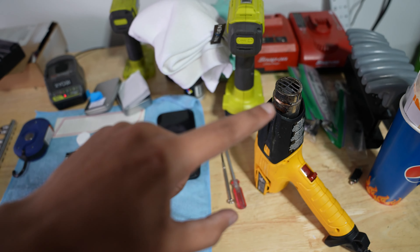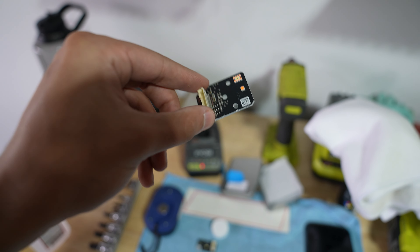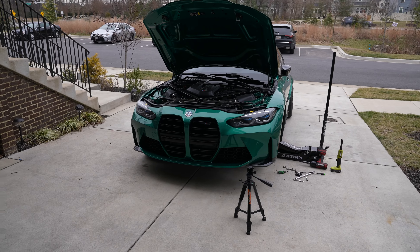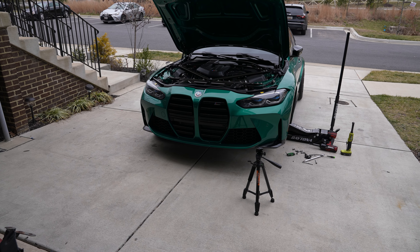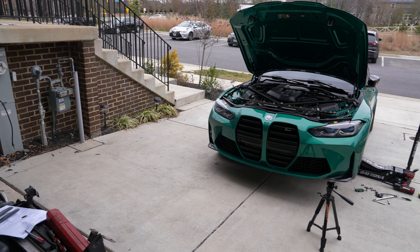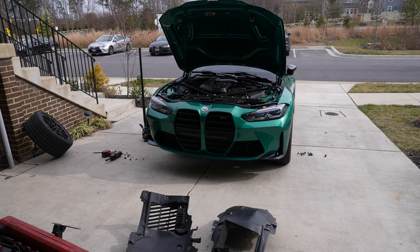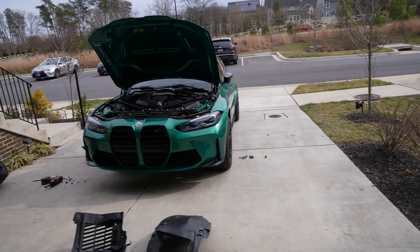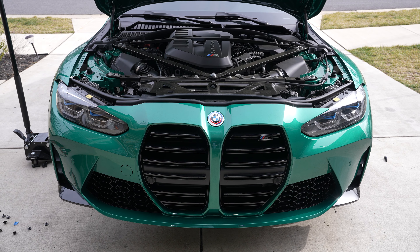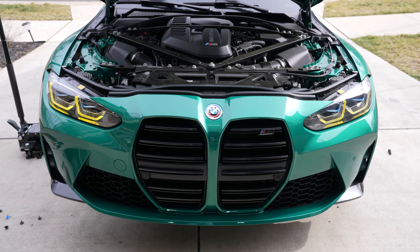Basically, you take off the wheel well liner — there are 13 ten-mil bolts — then two T20 screws hold the lower module in from the bottom, and two T20 screws hold it from the top side under the hood. You remove those, replace with the new modules after warming them up. I did damage the housing just a bit, but I don't think I damaged any of the actual components. Make sure it works before you put everything back together, otherwise you'd have to go through the entire process again.